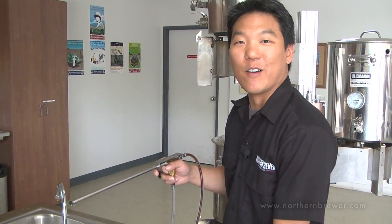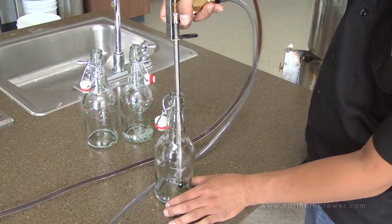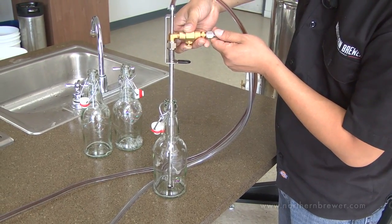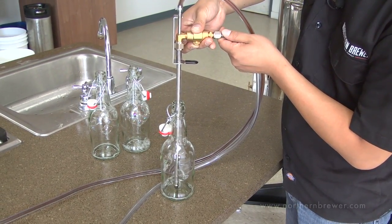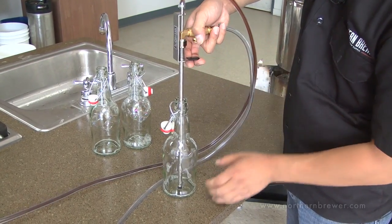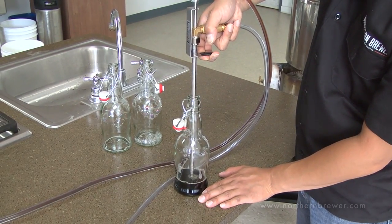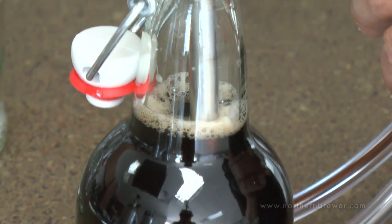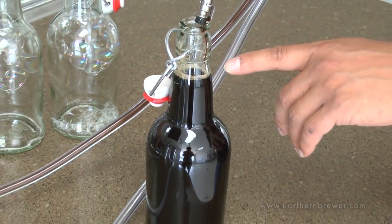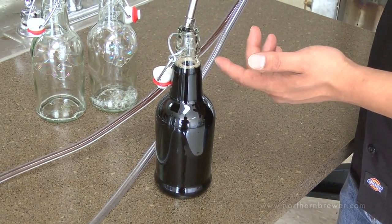We have our sanitized bottles here, and now we're going to show you how to use the Blichmann Beer Gun. I'm going to insert the bottle filler inside the bottle. I'll go ahead and press this brass lever, which will purge the airspace from the bottle. That should be about all you need. Now I'm going to go ahead and press the black lever to begin filling the bottle. I'm going to fill all the way up to the top of the bottle, so when I remove the filler, it'll be set at the same approximate level with every bottle. You can also go ahead and purge a little bit of that airspace inside the bottle before you cap it.